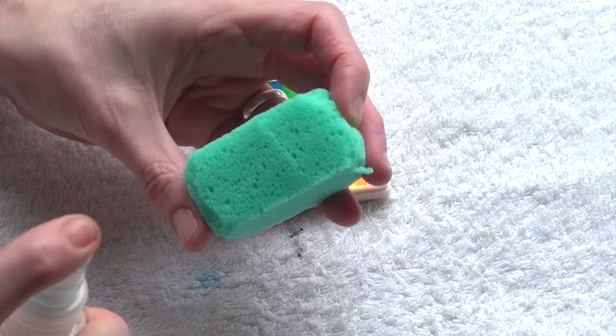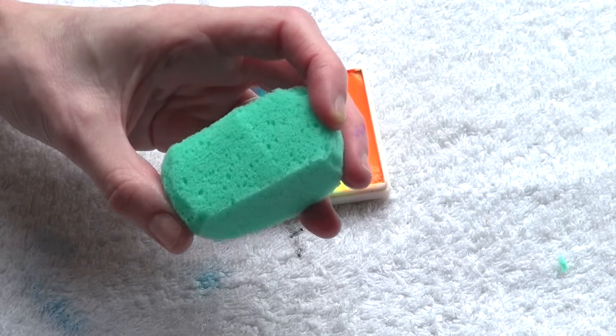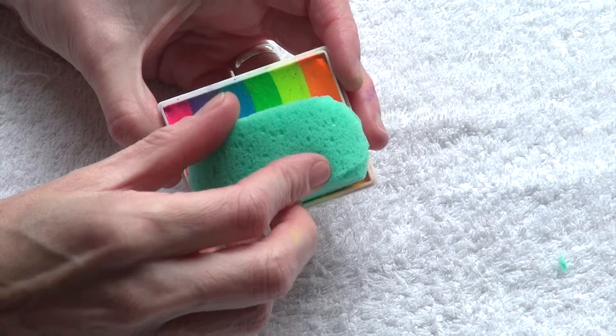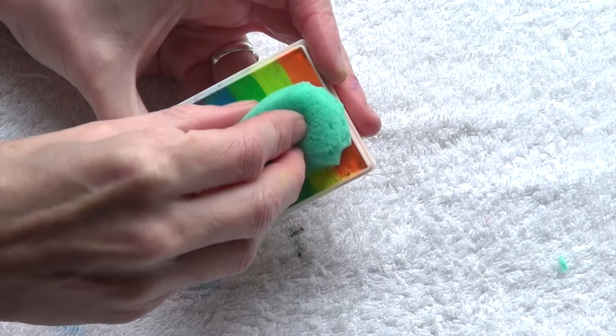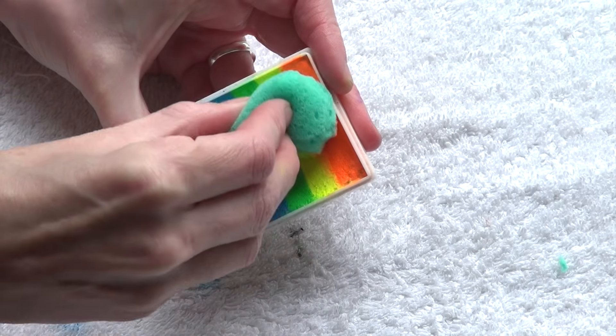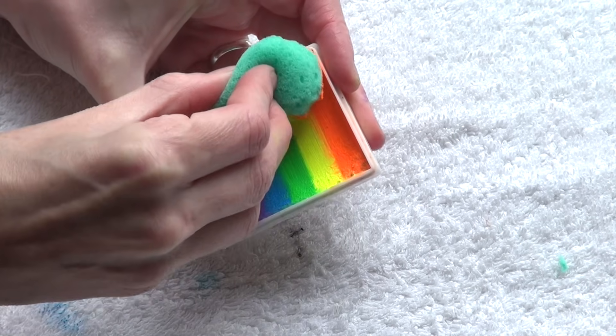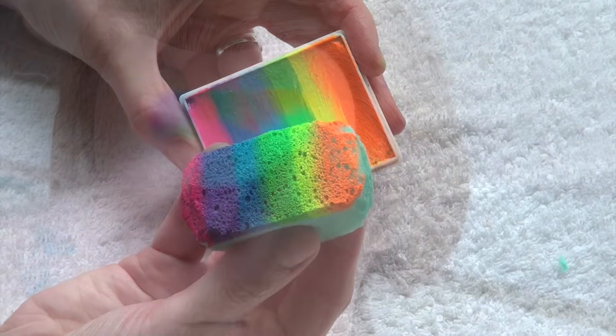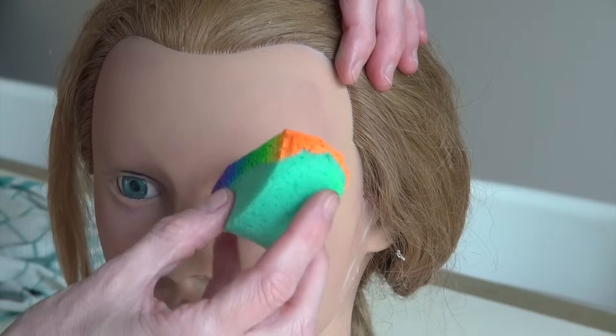Once I've sprayed the split cake, I also spray the sponge two or three times. And I lay the sponge very flat on the surface of the colors and rub it back and forth maybe five or six times until all the colors are transferred onto the sponge.